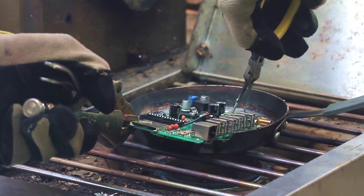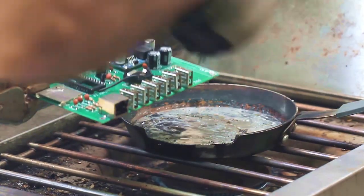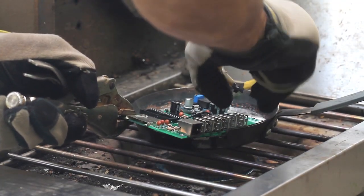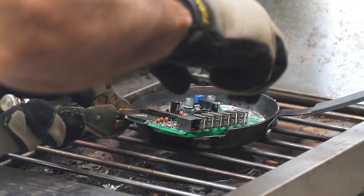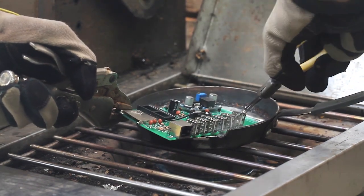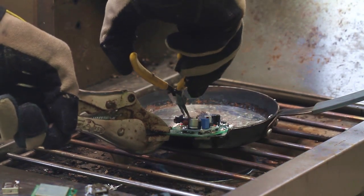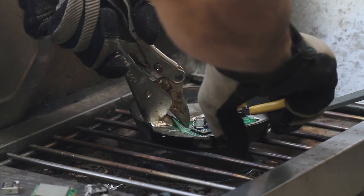Just dip the PCB board in the molten solder and carefully pull the components out. Try not to drop the components in the melted solder. You might notice I'm struggling pulling some components out — that's because I bend the pins over on things like DIP sockets to keep them from falling out during the soldering process. In many cases I have to cut my PCB boards so they're small enough to fit in the pan, so that the contacts will make contact with the molten solder.